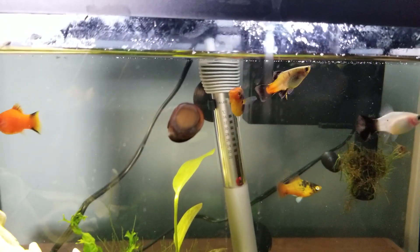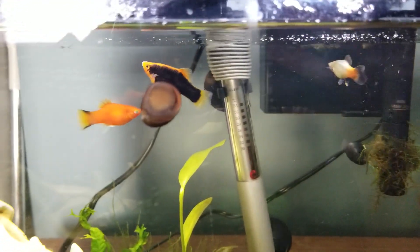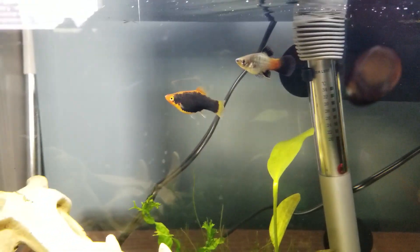What you want to do is look at their bottom fin, or the anal fin. The fin is pretty much right underneath their tail, right by their butt — the anal fin.